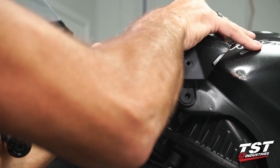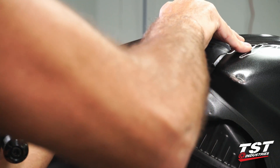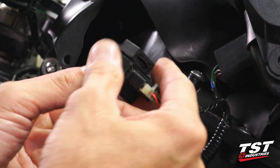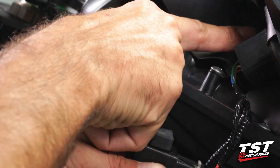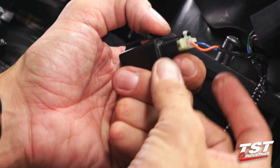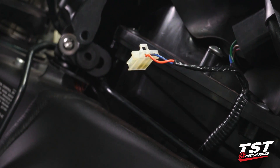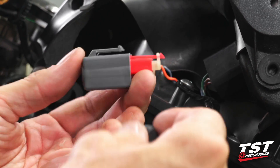Now this is sort of a tight fit, but it's a lot easier than actually removing all of the components to get to it. Now I've taken it off. It does have a rubber keeper that slips over the tab on the relay, and that rubber keeper slips onto this metal tab here that holds it to the bike — we'll need to know that for reassembly. So let's get the rubber keeper off; we're going to reuse that on our relay. Let's get the plug out of it — it's a Sumitomo 3-conductor plug. Press to release and withdraw. We'll grab our TST relay; it goes in just the same as the OEM relay.